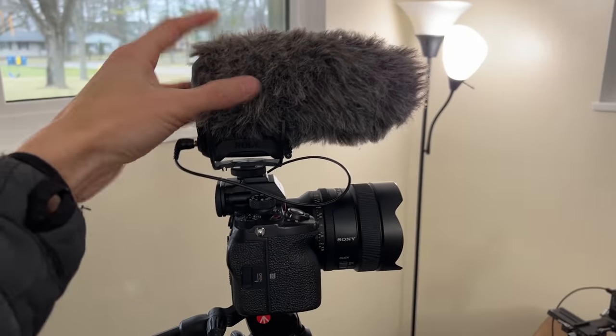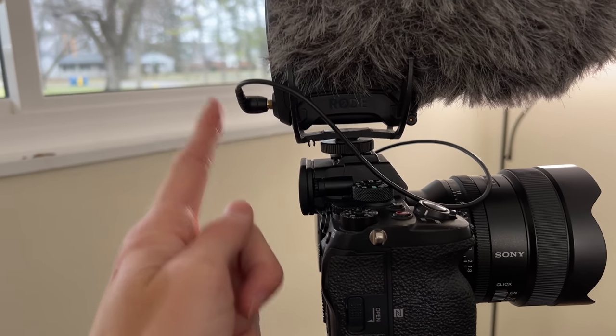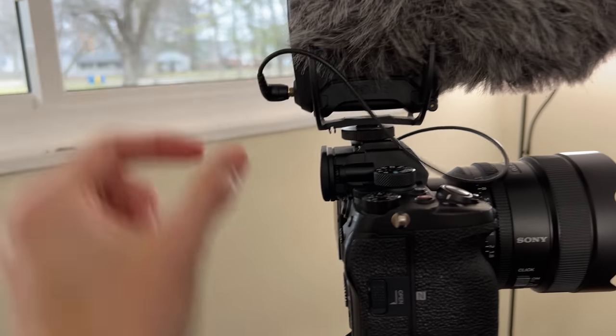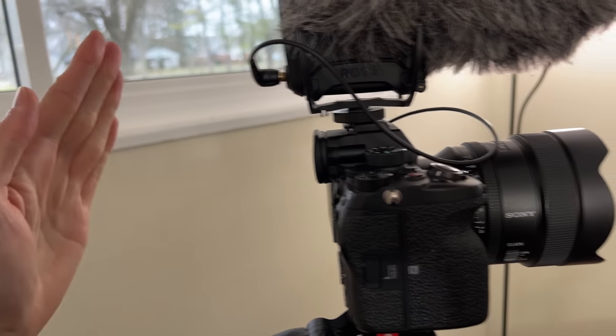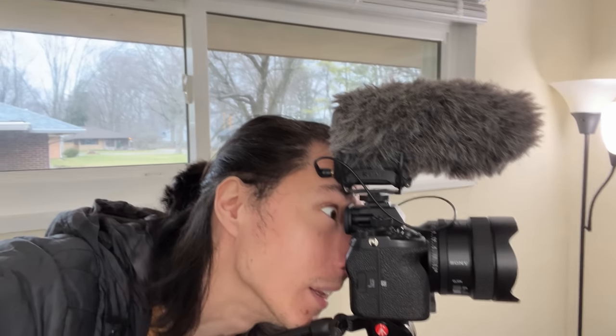However, it does have a few problems. The first problem is look how ginormous this thing is. Not only that, but do you see this eyepiece right here? The cable juts so far past the eyepiece that if you want to put your head up to it, it bumps into your forehead, so it's not very comfortable. When I did all those videos in Japan in 2019, I had the predecessor to this mic, which used a 9-volt battery — that sucked. It had a really bad shock mount system that would always break, but it was much smaller and didn't have that eyepiece problem.